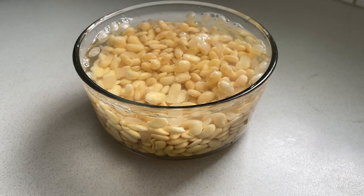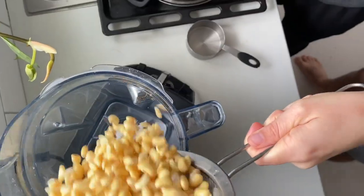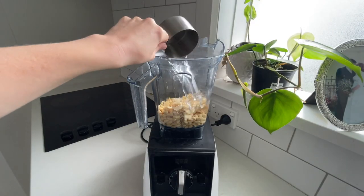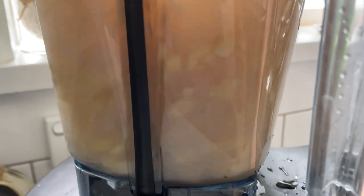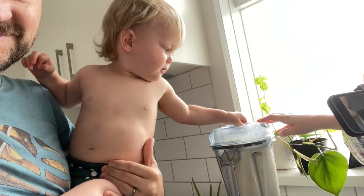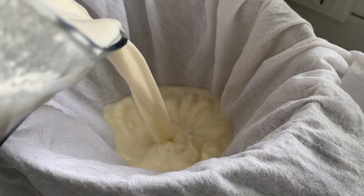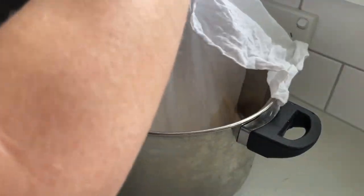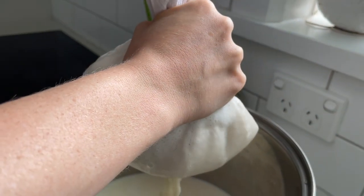Moving on to the last milk: soy milk. Take half a cup of soybeans and soak them for 12 hours. When they're done soaking, give them a really good rinse, then add them to your blender with four cups of water. Blend on high speed for about 45 seconds to a minute until they're all nice and smooth. I like to put the cheesecloth right over the pot I'm using and strain it directly in, then give it a really good squeeze to get all of the milk.